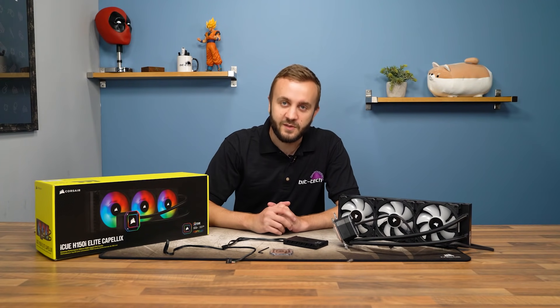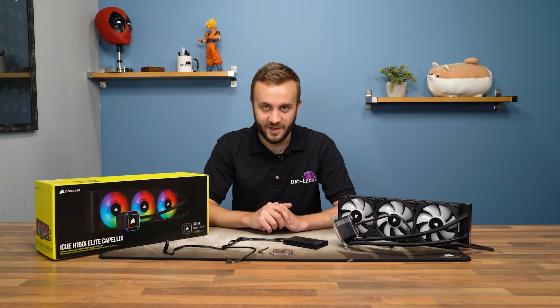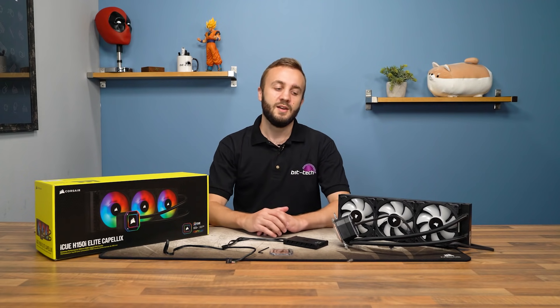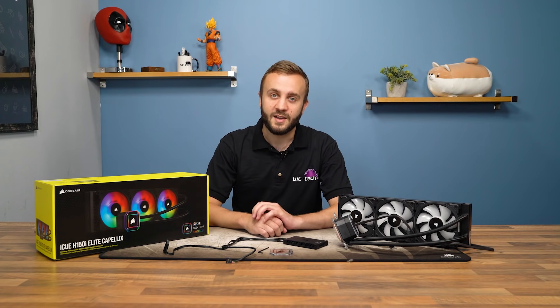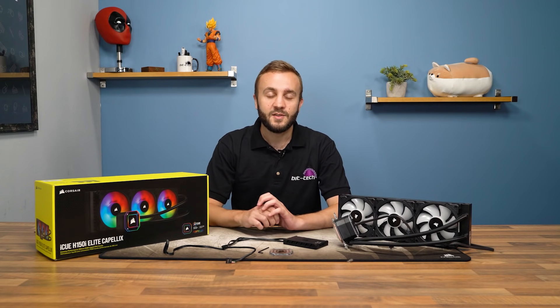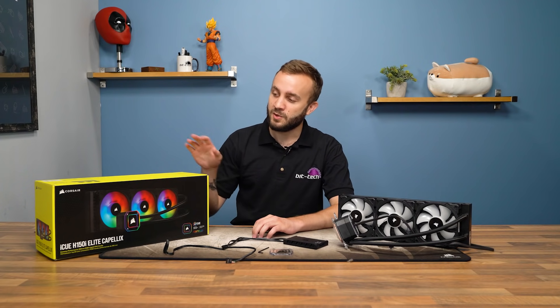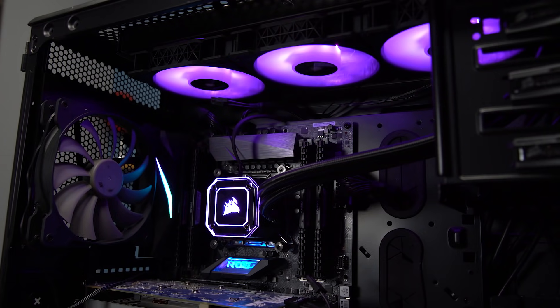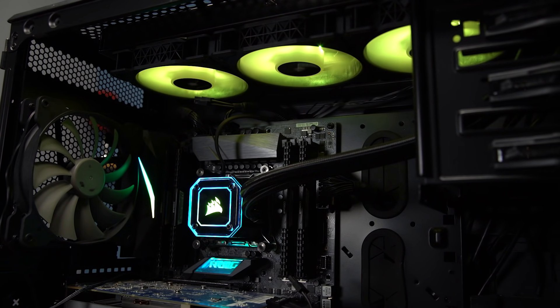Hello folks. As many of you know, Corsair is a company with its fingers in many, many pies of the PC hardware industry, but it has been a driving force behind two in particular: all-in-one liquid coolers and RGB lighting. And today, those two forces come together to form a new family — the iCUE Elite Capellix family of all-in-one liquid coolers, which is launching as Corsair's new flagship today.